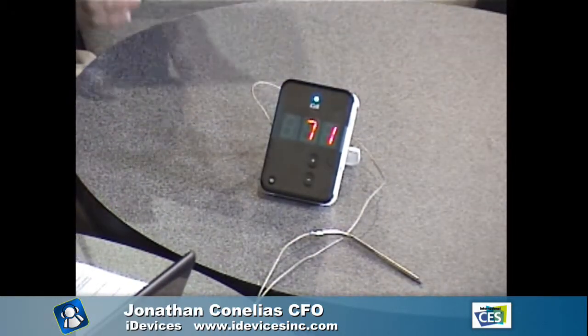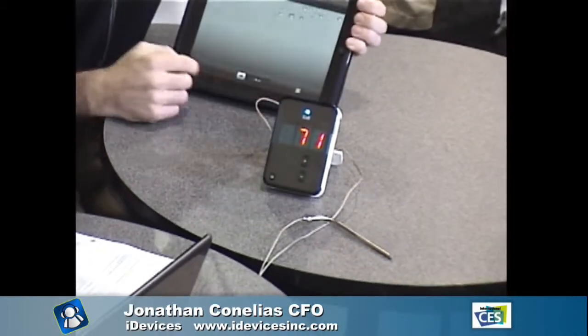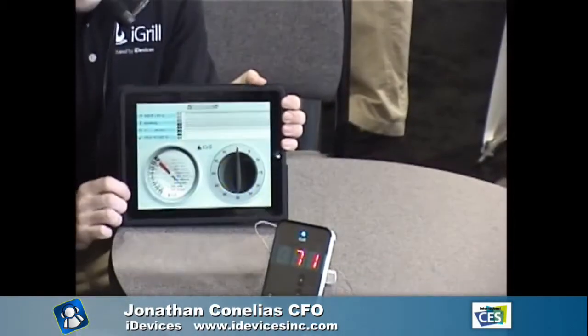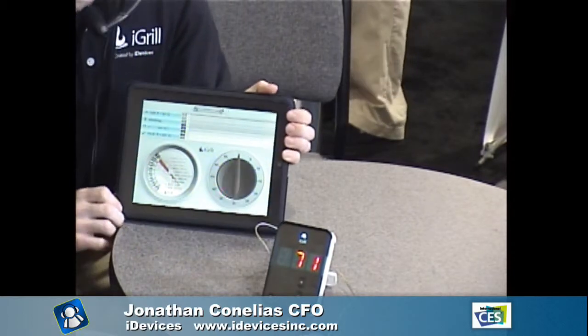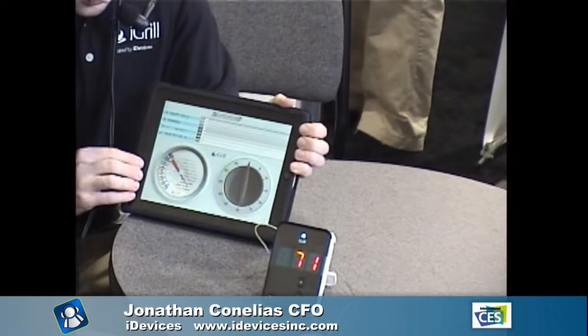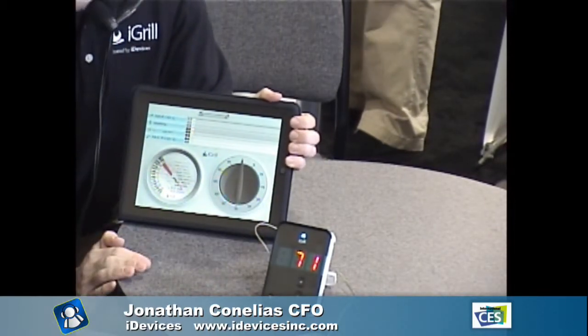The cool thing is via long-range Bluetooth you can sync this device with your iPad or iPod Touch. Right now this is currently syncing with the iPad interface. You can select whether you're cooking ham, beef, veal, pork, and you get a nice visual thermometer display.